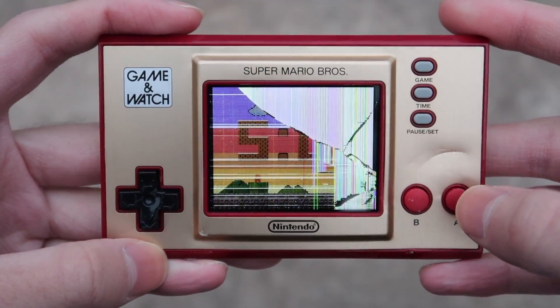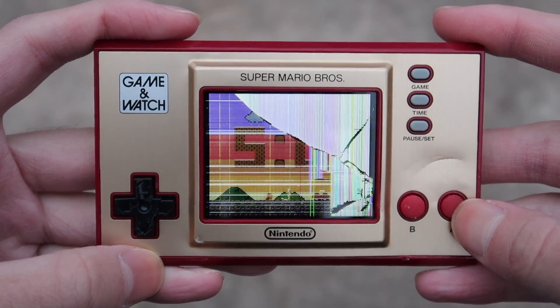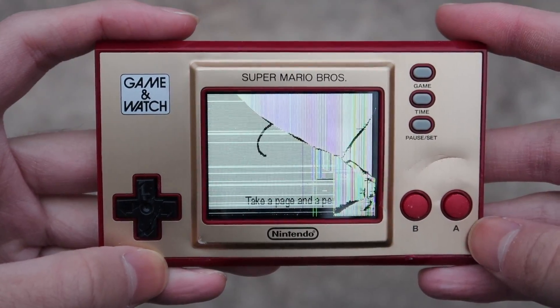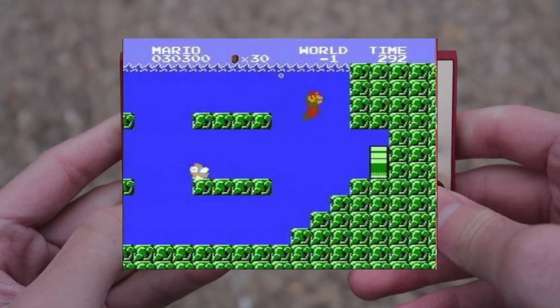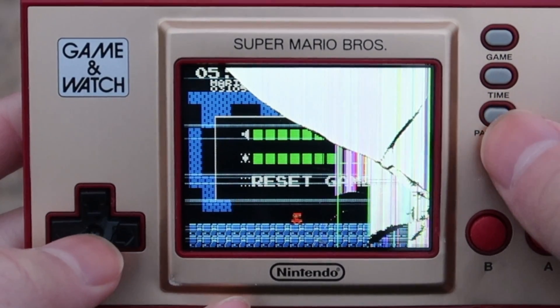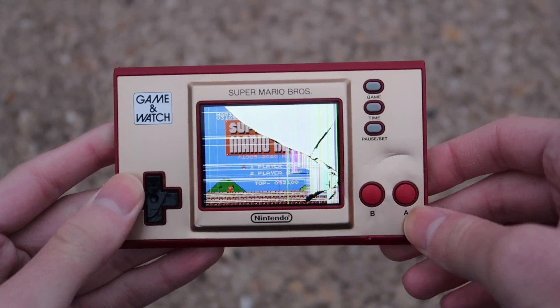On the clock screen, you can also just hold A to bring up this screen. The Mario drawing song. You can't even tell what's going on with the crack on the screen. I know there's an underwater stage in Mario, but honestly, how am I going to get there if the screen looks like this? I think I'm just going to recreate the underwater level in real life.